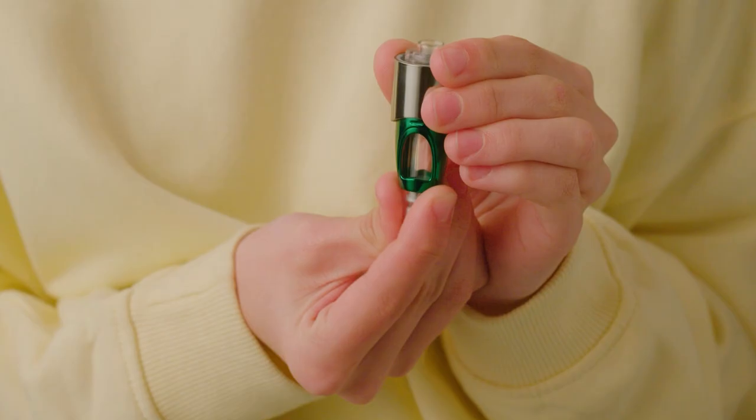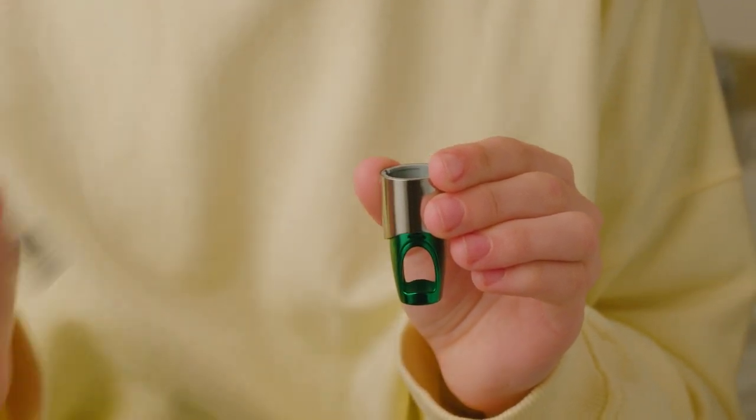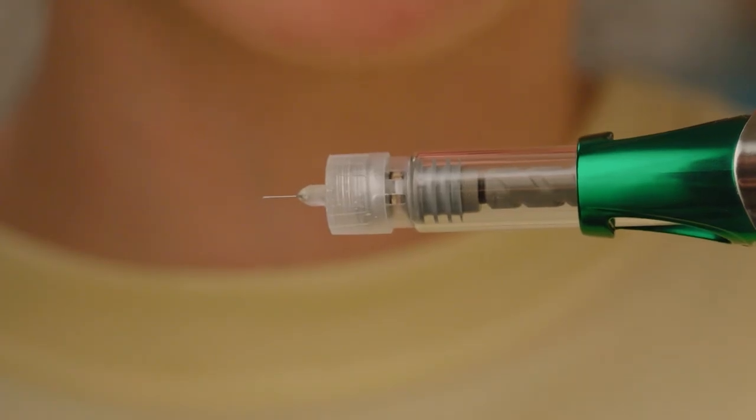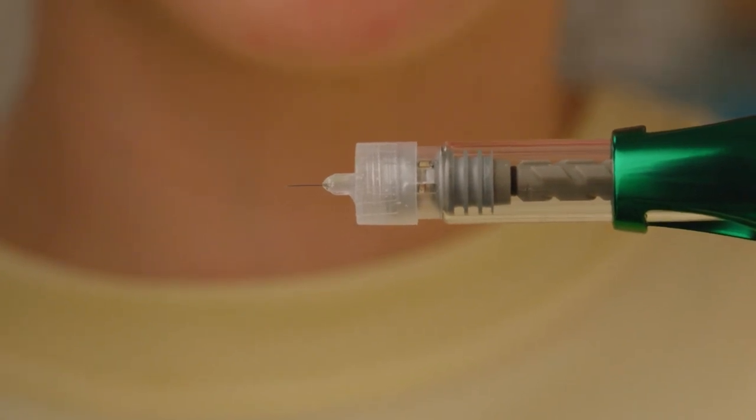When the cartridge is empty after a full injection, you'll need to exchange it for a new one. You'll know if your cartridge is empty after an injection if the grey stopper is at the far end of the cartridge, close to the needle.